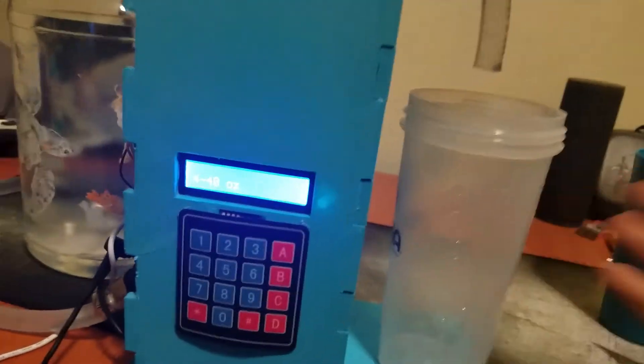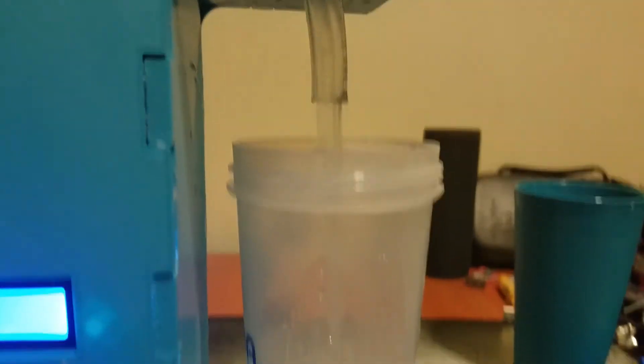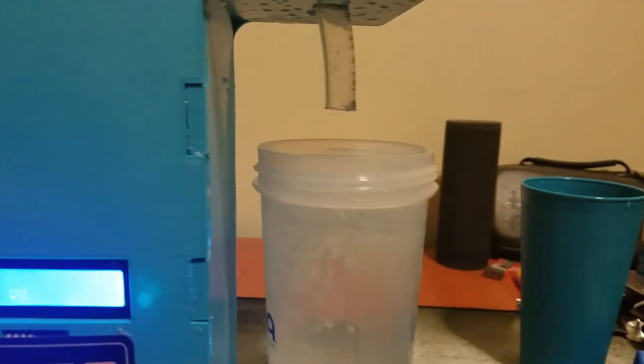I'll give you another demonstration. I have here my 20 ounce shaker bottle — just unscrew that real quick. Show you another option of this working. I just placed it underneath, and there we have it.